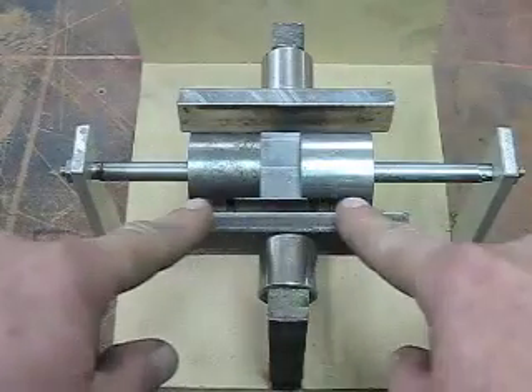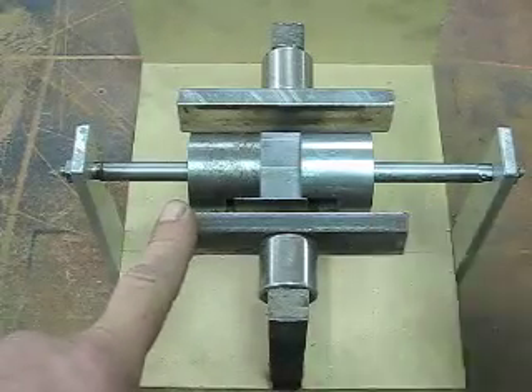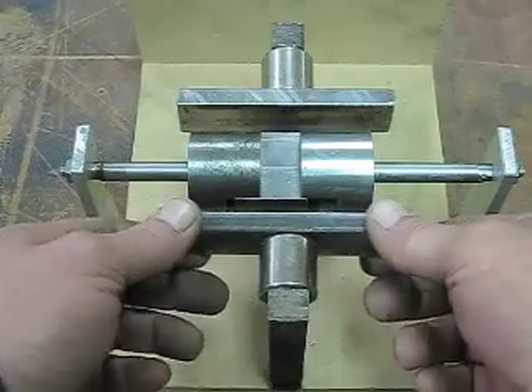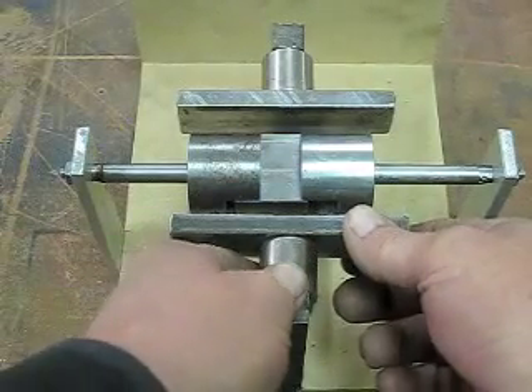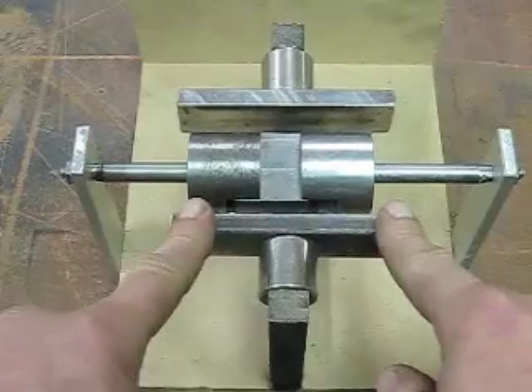I found these out in my scrap pile, which last night I didn't know I had — it's outside, out in the weeds kind of thing, you know. But this, I wanted to show you the differences now.